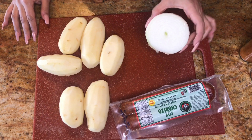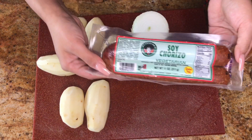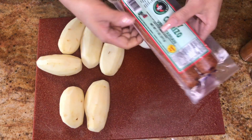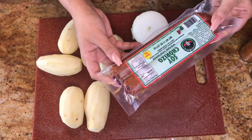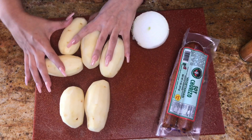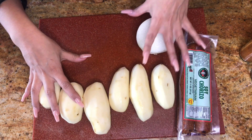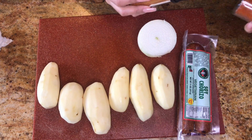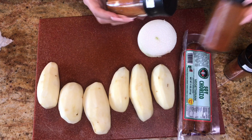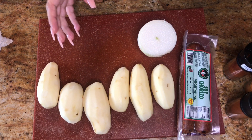For ingredients, you're gonna need half of a large onion or one small onion, and soy chorizo. My favorite brand is by Renaldo's. I've tried the ones at Sprouts and Frazier Farms but I honestly don't like those. Then depending on the size of your potatoes you're gonna need like three to six — I'm using six small potatoes. You'll also need some chili powder, cayenne pepper, and paprika. If you don't like spice, skip the cayenne. Salt and pepper to taste, and any type of oil.